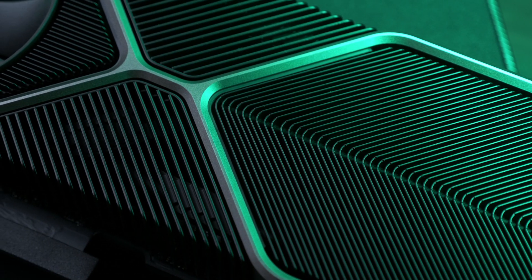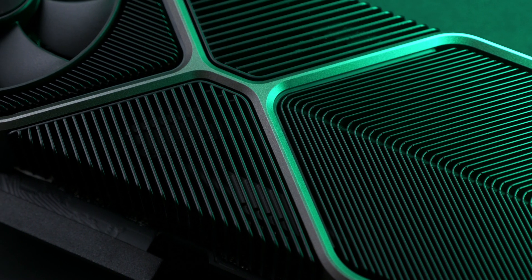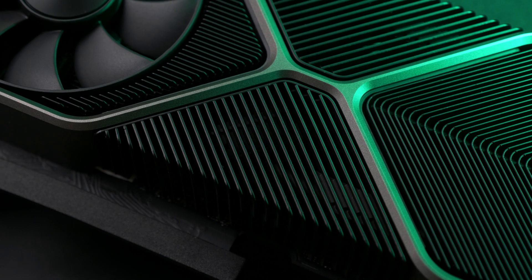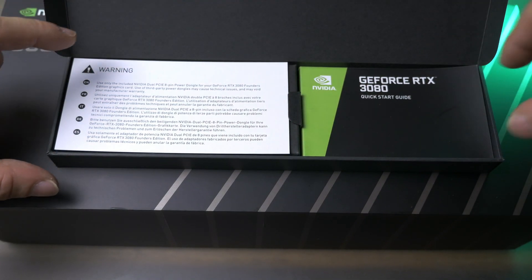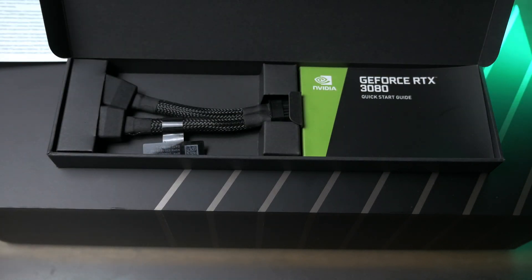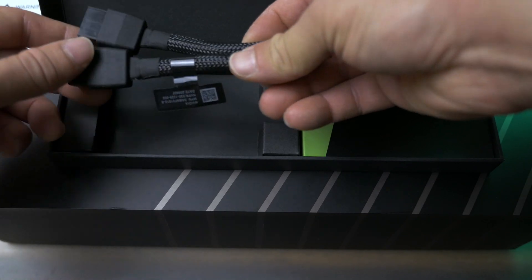First off, this card is stunning, both from an aesthetic and industrial design perspective. The box is elegant and well-appointed, minimalist, but sets up quite the stage to present the card. The only accessory included and needed here for the card is the 12-pin GPU to 2-pin PSU dongle. It's quite a shame that outside of custom PSU cables this is what we're left with, but you can't have it all, right?